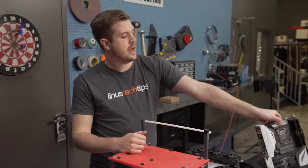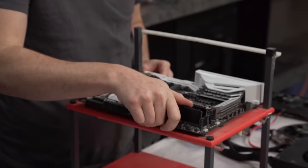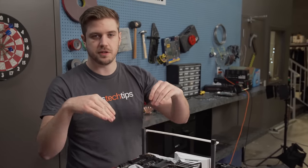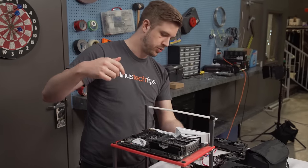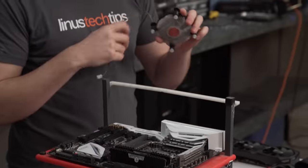First things first, I have to build the computer, which is going to be a little bit interesting because I'm going to use this test bench here, but the test bench doesn't really hold it in — there's no way to actually screw the board in. So I'm probably going to duct tape this part of this shroud thing here to the actual bench itself.